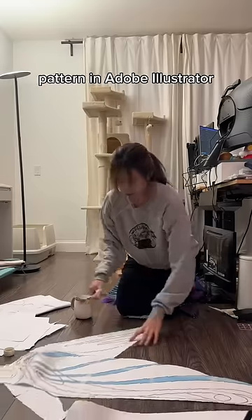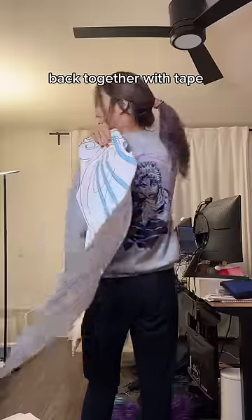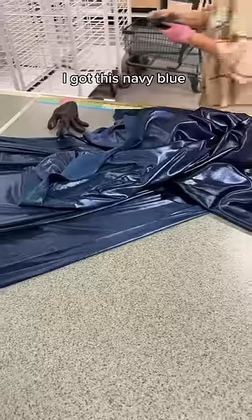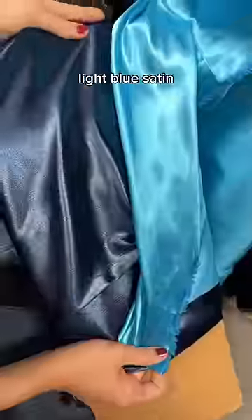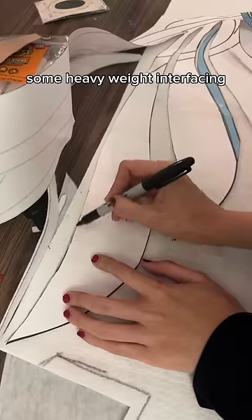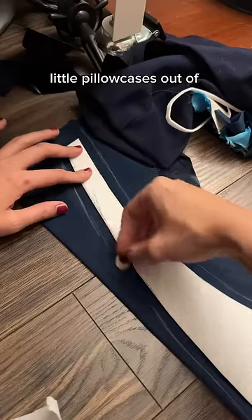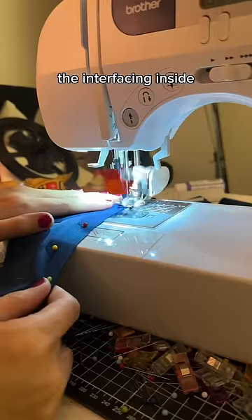I made my own pattern in Adobe Illustrator, then printed it all out and stuck it back together with tape. Then I cut it out and tried it on. Then I went to Yuan's to get some fabric — I got a navy blue velvet and a light blue satin. I traced the pattern onto some heavyweight interfacing because I want the wings to hold their own shape. Then I'm basically making little pillowcases out of the fabric and putting the interfacing inside.